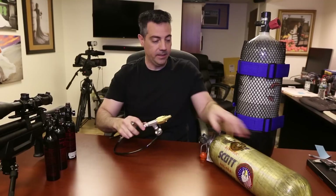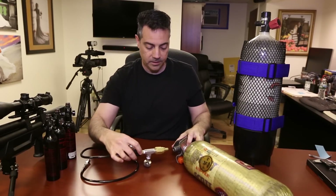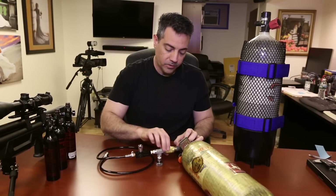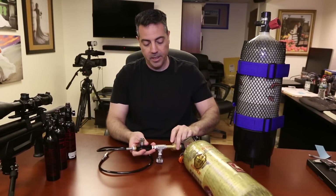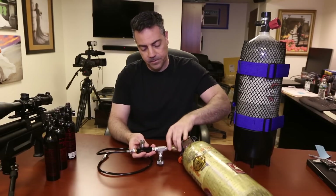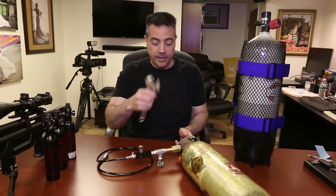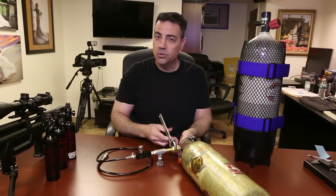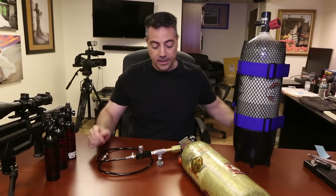So this is how you connect it — I'll show you. The nipple goes in, the nut goes forward, and you screw it down. Support it here and screw it by hand until it threads down. Then with a hex wrench, just give it a small, not-too-hard snugging down. And that's it — it's ready to go.